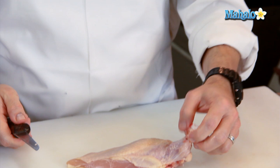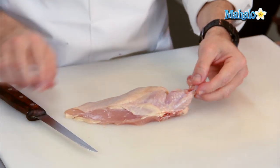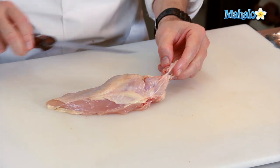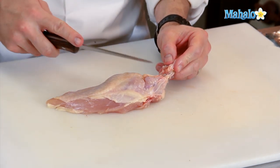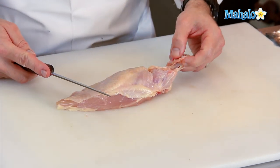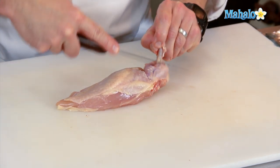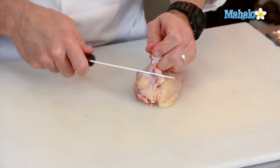Then you can set the chicken breast onto your cutting board, and you can see how the meat is actually starting to fall away, with the exception of a couple of little connective tissues. I'm going to go ahead and cut through those, and then I'm going to use the edge of my knife to start to scrape the meat down towards the chicken breast and expose the bone.